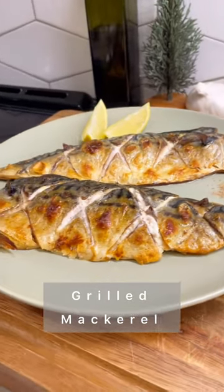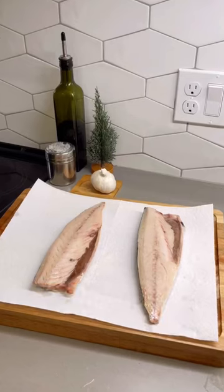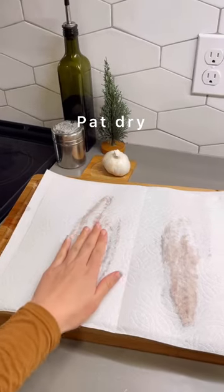Today we're making this super simple but delicious grilled mackerel. First, pat the surface dry with paper towel.